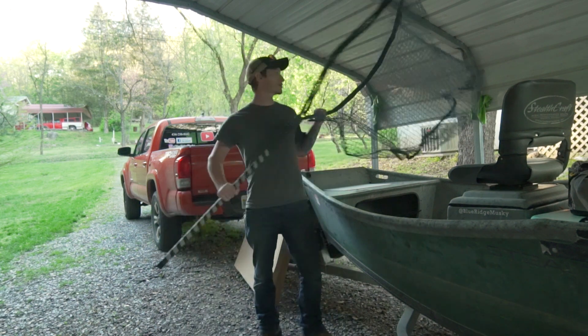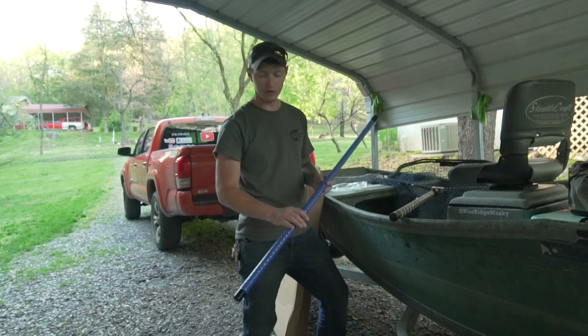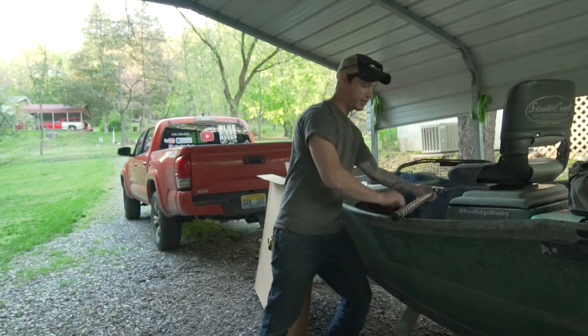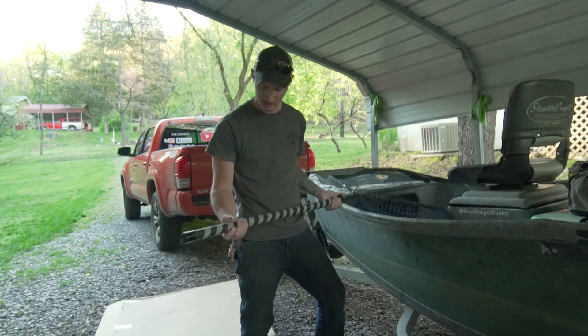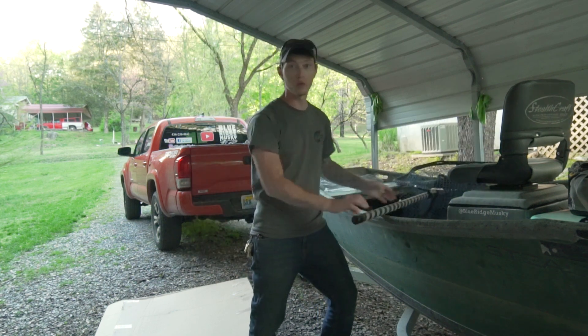So here's what we got today guys — we just got a brand new net from RS Nets. Something new they're doing with their handles: they're putting a clear plastic heat wrap over top of the grip and that just protects your grip a little bit more. My old grip has some gashes and splits in it from just wear and tear over the last year, and that heat wrap on the new grip will help protect it.